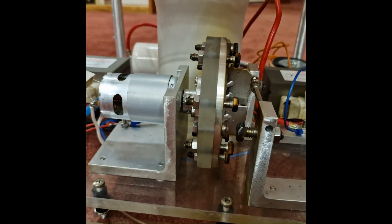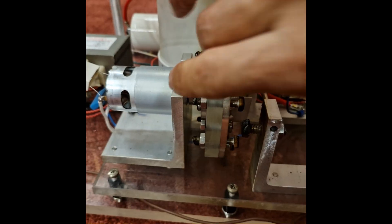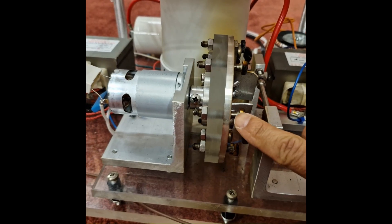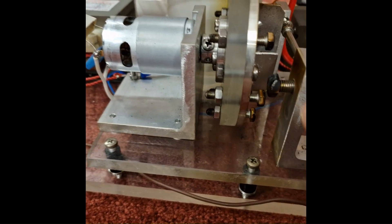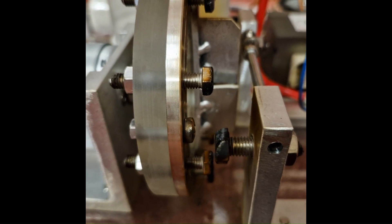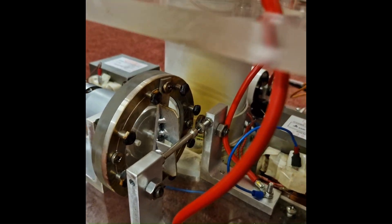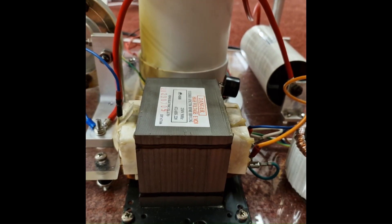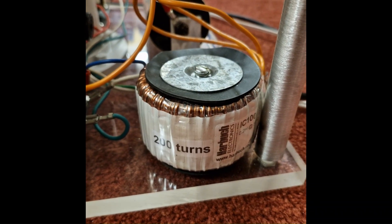Looking again at the rotary spark gap — similar in design to previous ones I've built, but with a slightly thinner rotor. Stainless steel 6mm contact bolts are used on one side and 8mm bolts on the other. As you can see from all the tests, they're burning the heads of those bolts, but it's still operating okay. There's also a safety spark gap across the high voltage terminals of the rotary spark gap.